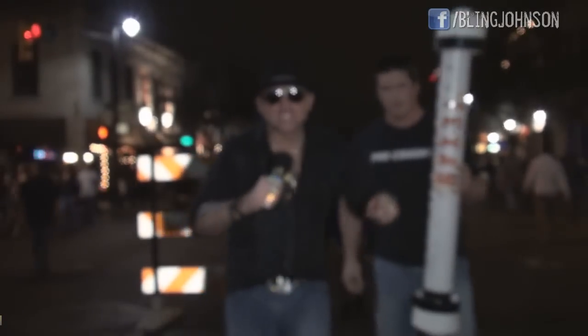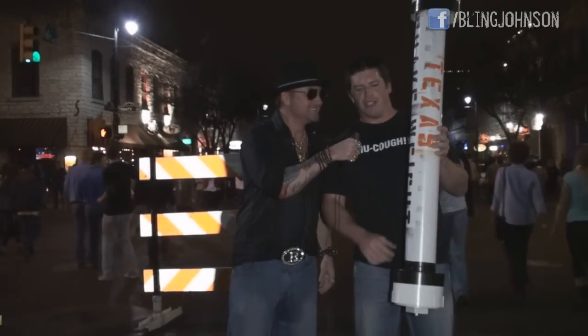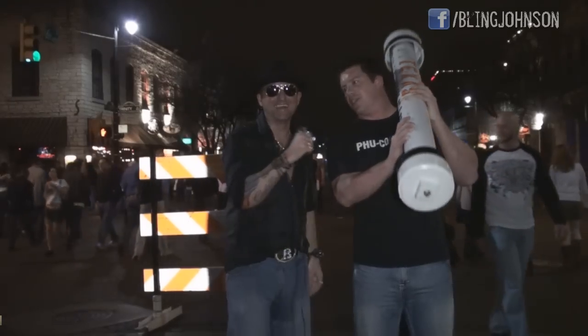Welcome to episode 14 of the Bling Johnson Show. I'm Bling Johnson. We are down on 6th Street with Trey Clark. Trey says he feels like a gay Paul Bunyan with a giant axe. We made our own custom Texas size shake weight, because everything is bigger in Texas.